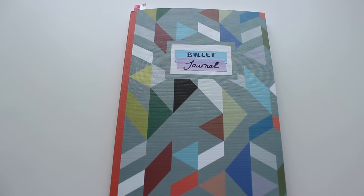Hey guys, so today I'm going to be talking you through how I started my bullet journal and show you a few pages that I started and a few ideas. I'll also show you some extra things I used to make it a bit more colourful and more interesting, where you can get them and how much they cost.